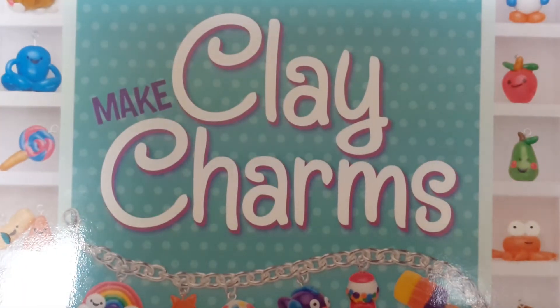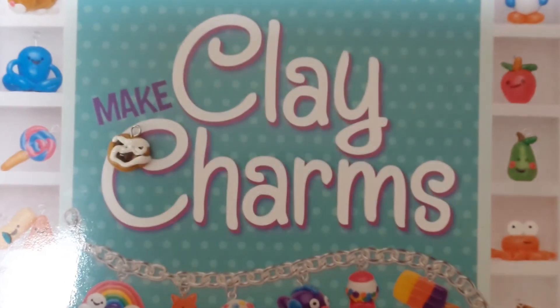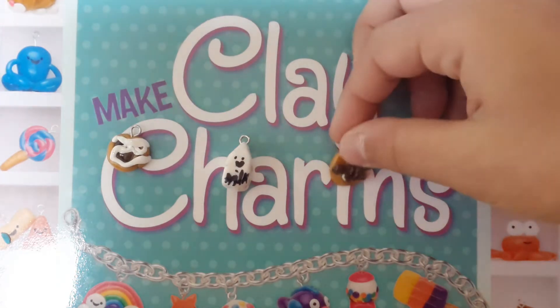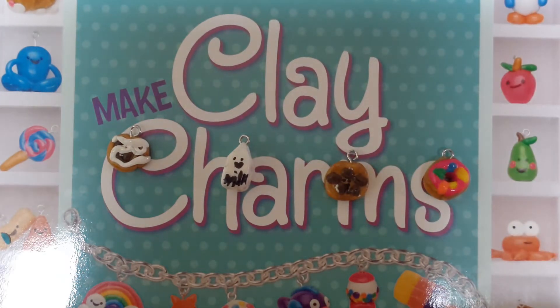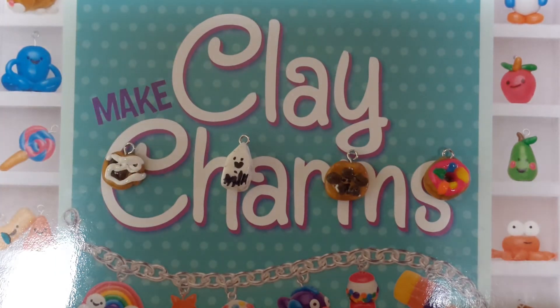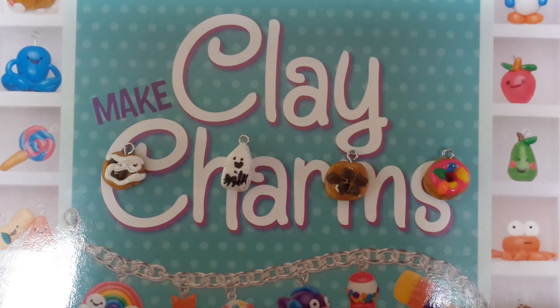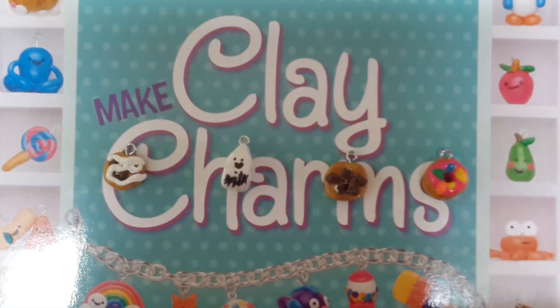So I can show you some charms I made. I made a cinnamon roll, milk, cookie, and a donut. I also made some other charms with ice cream and stuff, but I don't have them here because they're still not baked.